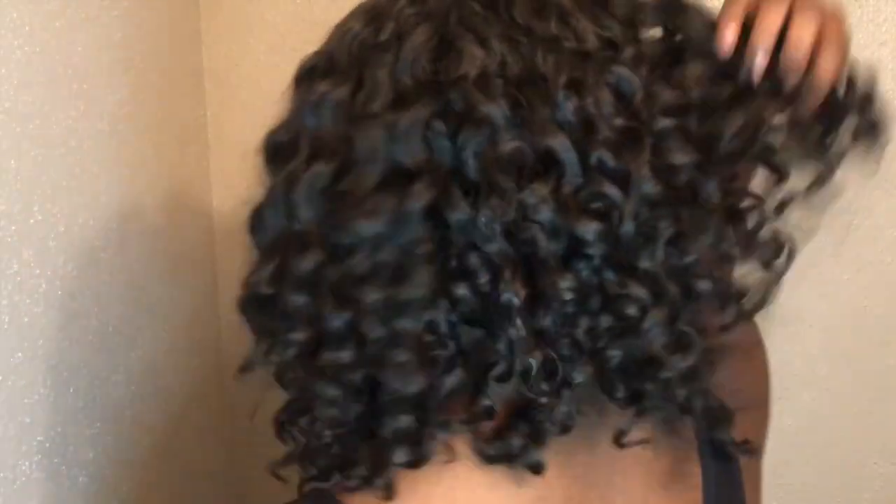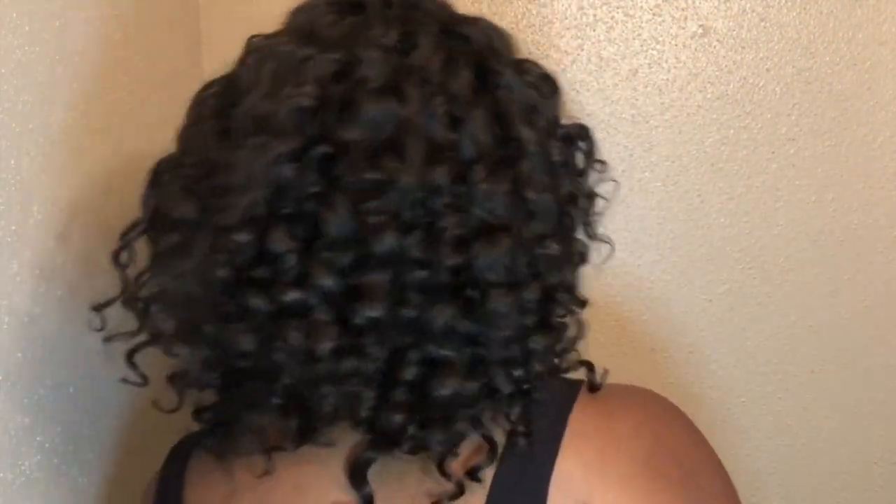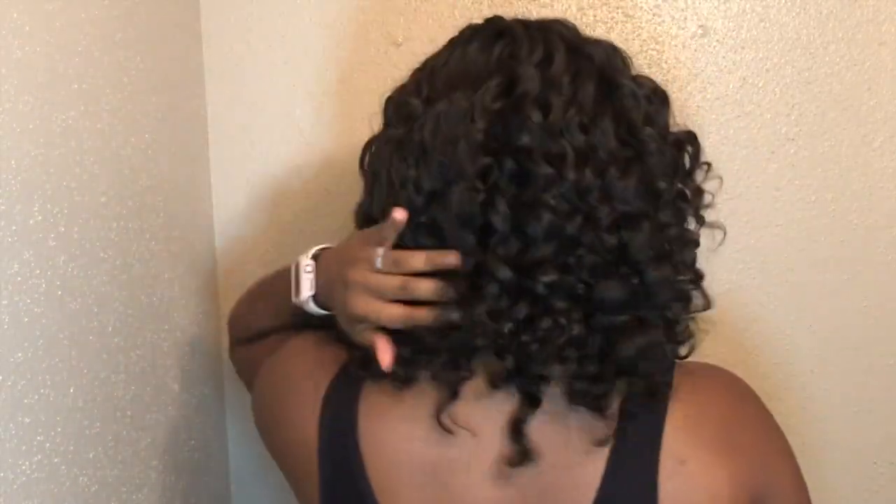This hair does not last forever — I'm gonna say that. I'm probably gonna leave it in for another week and that'll be my third week. So yeah, this can be like a one or two week style that you just want to do and go. But yeah, thank you so much for watching, don't forget to like, comment, and subscribe, and I will see you in my next video. Bye!